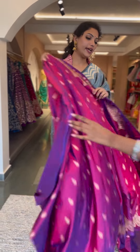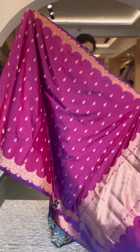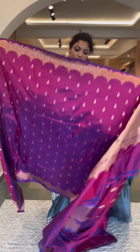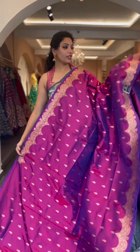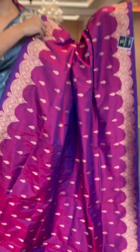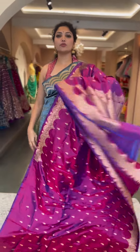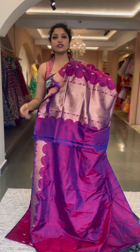We have a beautiful magenta purplish pink color in another scallop border. We saw the same color in a triple scallop border — this one is in a single scallop border. It's a dual shade of magenta and purple — another lovely royal shade. Leaf shaped motifs in between the body and a beautiful scallop edging border with a lovely pallu and a plain blouse. Price is fifteen thousand eight hundred — saree number nine.